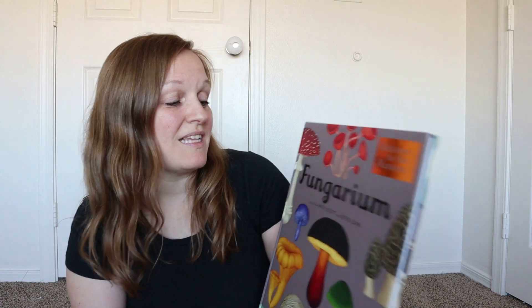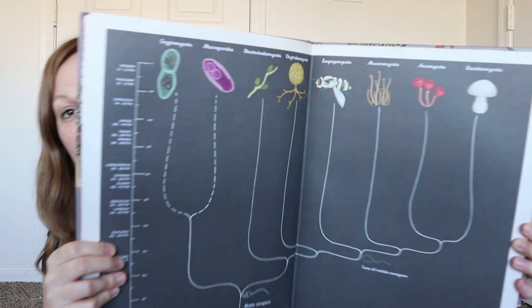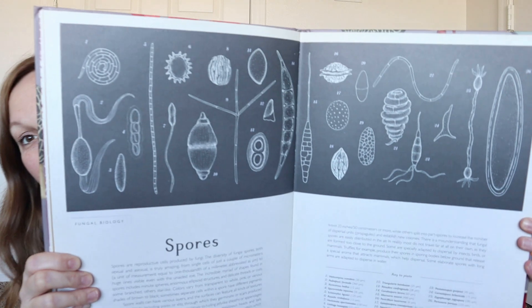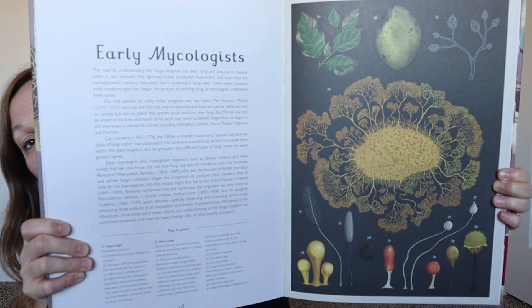The last one we have is Fungararium — you can learn about all of the different fungi. The illustrations are just gorgeous, and it goes over all of the different classes of fungi. It's completely gorgeous, filled with information. It's like the DK books — I absolutely love the DK books because they usually have beautiful illustrations and a ton of information, and that's exactly what these books are like.